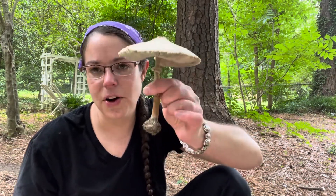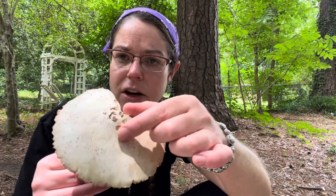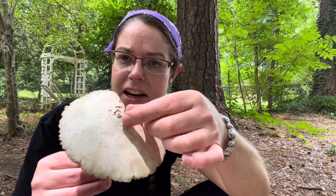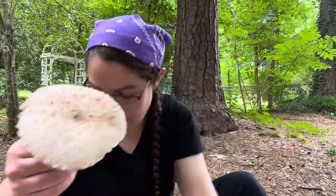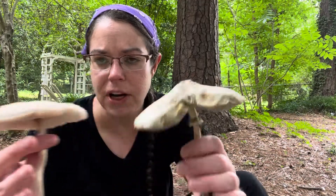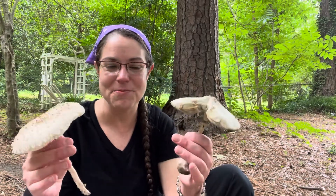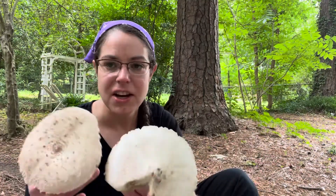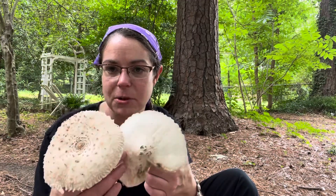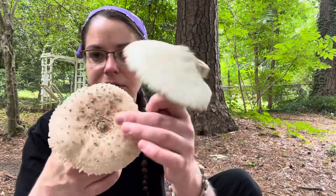There are a couple of other features that are not as consistent for telling them apart. With the green spored parasol, the scales on it are a little more peely and flaky and easier to peel off than your Macrolepiota. You can see the scales here — they come off fairly easily but they're more scurfy and fluffy, whereas Macrolepiota scales are more like individual little peels of tissue. These are patterns you'll see, but it's not always the case. Chlorophyllum scales are a little bit easier to remove, almost like one piece you can peel off instead of the fluffy bits.